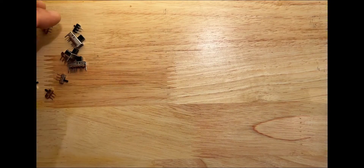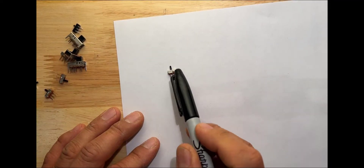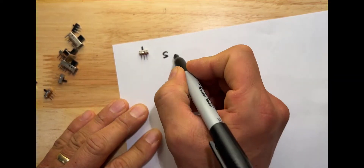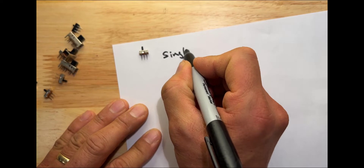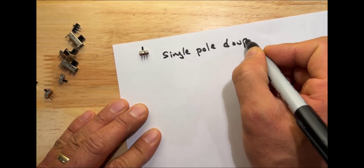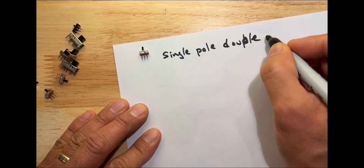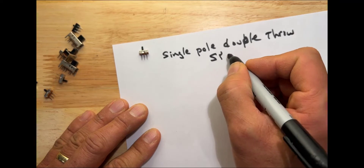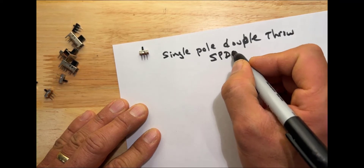So the first one — I guess the simplest — is this kind, and you can see it has three pins and then the slide switch on the top. This one we would call a single pole double throw, and it's usually written single pole double throw.